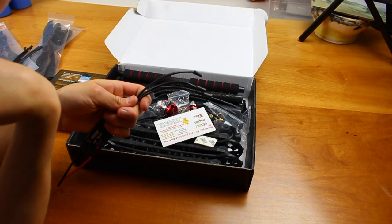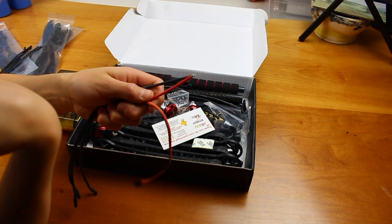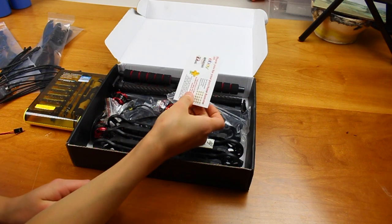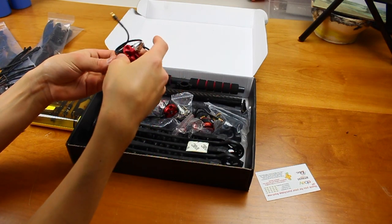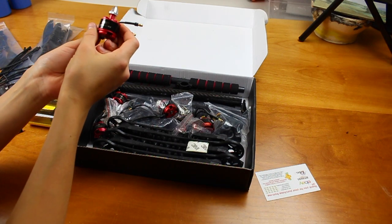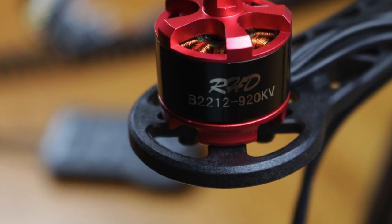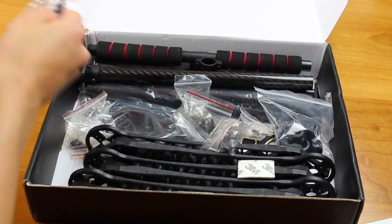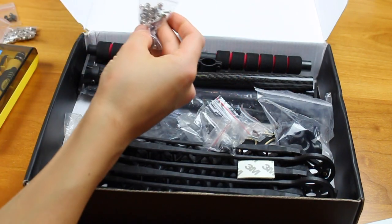The ESCs come pre-soldered with 3mm bullet connectors, although they do not come soldered on the other end, which means you're going to need a power distribution board for them. They gave you a business card asking for a five-star rating. Here are the motors — they're pretty big: 920 KV RHD B2212 motors. They also shipped a bunch of mounting screws in separate little Ziploc bags, one for each motor. There's also a bunch of silver screws of multiple sizes for assembling the frame — looks like M3s and M2s.